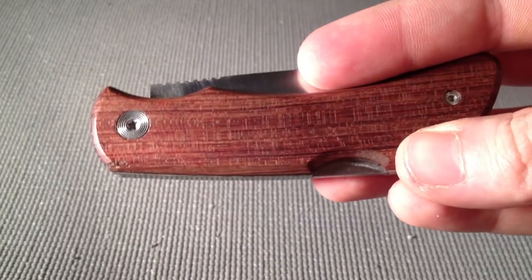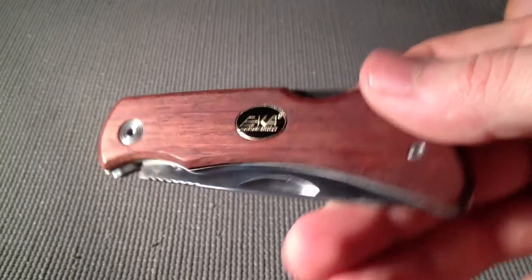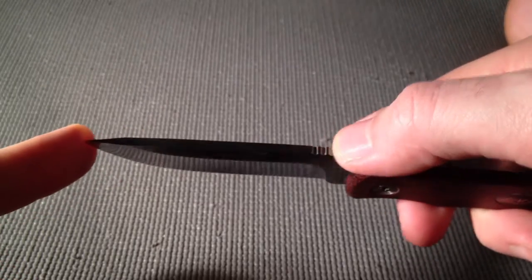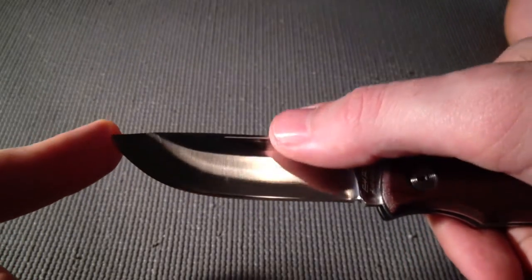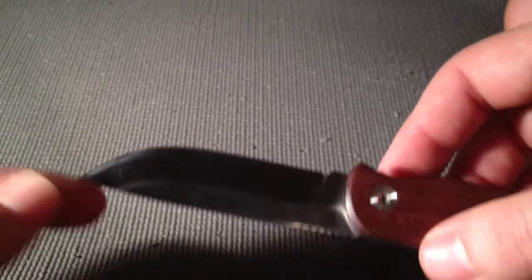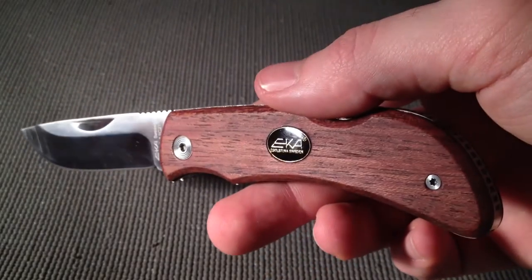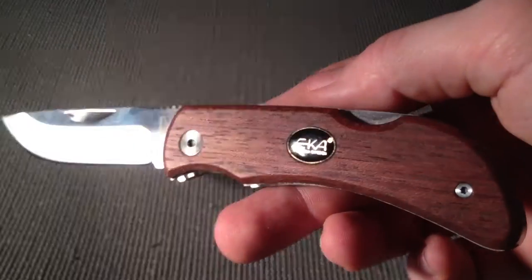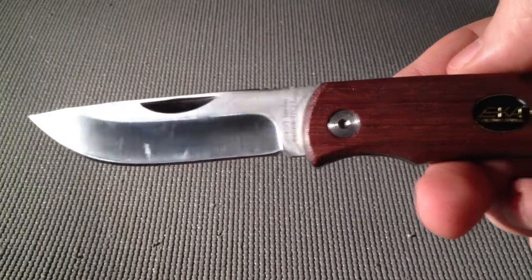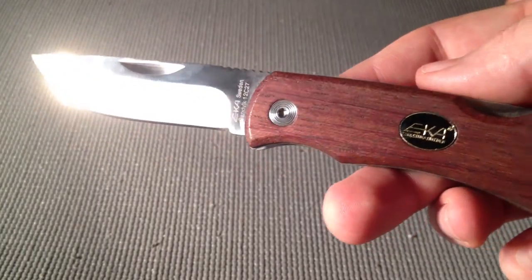It's got the bingo scales, which are decent. Not real crazy about the wood scales on this. It's got really good jimping on the spine, a little thumbnail notch here. It came pretty sharp out of the box. I've been using this one for over a year now, sharpened it many times, and it's got pretty decent edge retention. It will wear out and you'll need to sharpen it, but not too often.